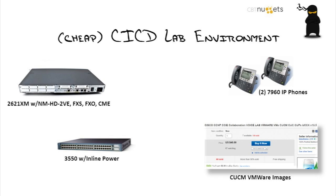There are even people that say they feel like you can't really learn it if you don't have a certain piece of gear, and that's fine. But I would say this stuff that you see on the screen right here is enough to really get going into the CICD — meaning the CCNA Voice world, now called Collaboration.